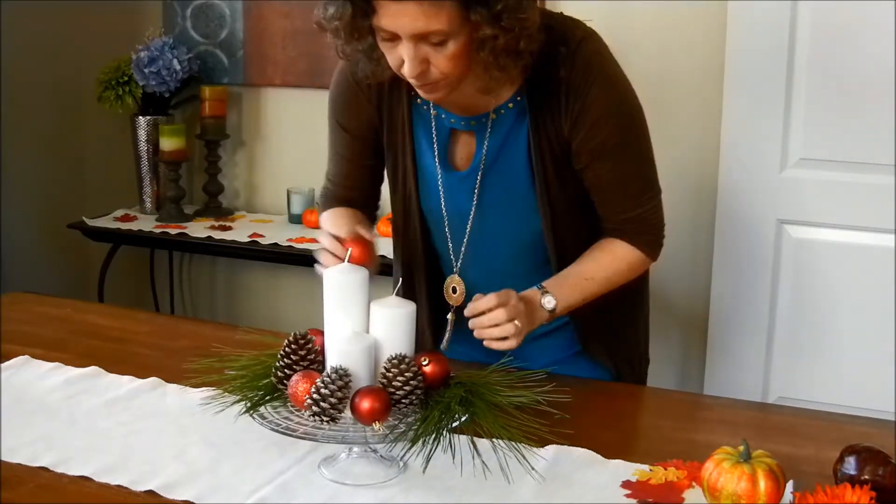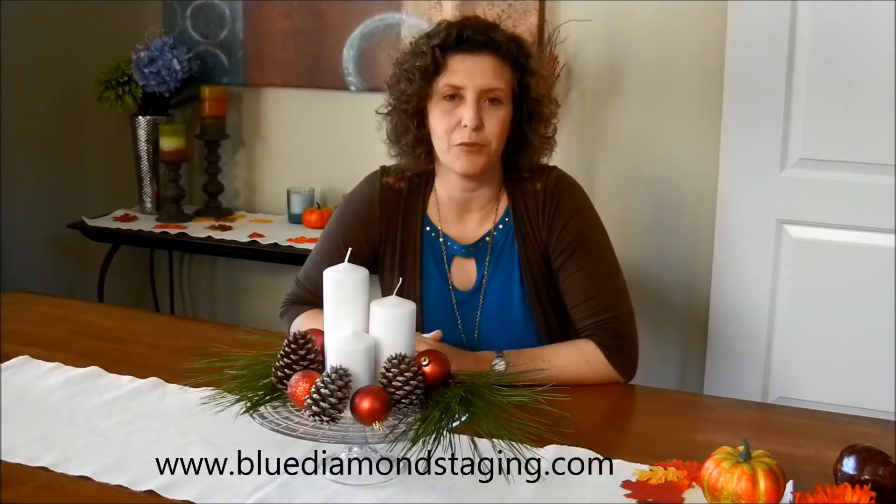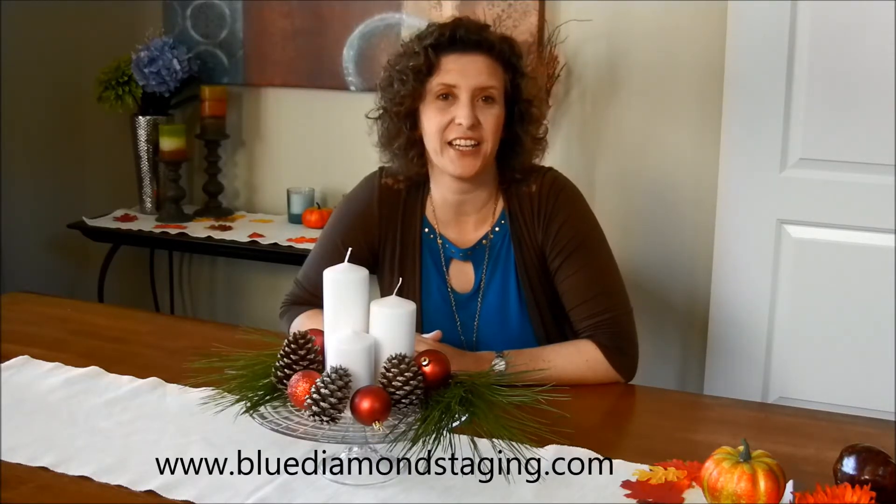And you have a beautiful centerpiece for the holidays. If you have any questions, please visit my blog at www.bluediamondstaging.com for more holiday decorating tips.